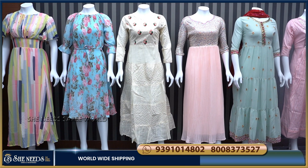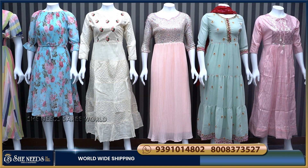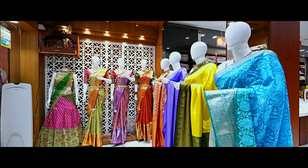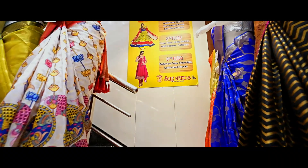Hi and welcome to She Needs collections. We are doing a designer's Tops collection as well as the main brand. We have an offer for this — $375 and $600 — available for two days.